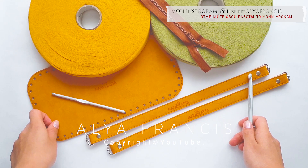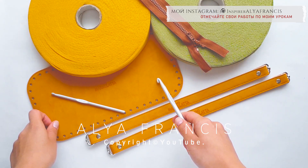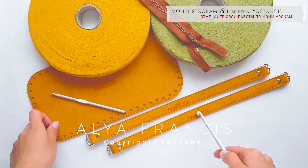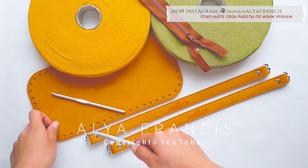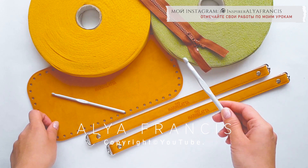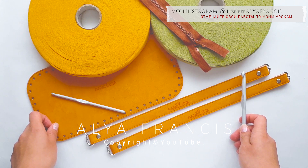Для вязания нам потребуется трикотажная пряжа-бисквит: один ролик в цвете горчицы, два ролика в цвете хаки, дно для сумки размером 15 на 30 сантиметров в рыжем цвете, две ручки длиной 44 сантиметра в рыжем цвете без карабинов, крючок номер 8 и номер 5, неразъемная молния длиной 35 сантиметров. Для заказа пряжи и фурнитуры с дополнительной скидкой 5% по промо-коду 2417 переходим по ссылочке в описании под видео.